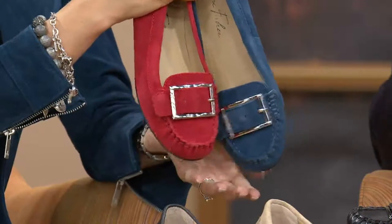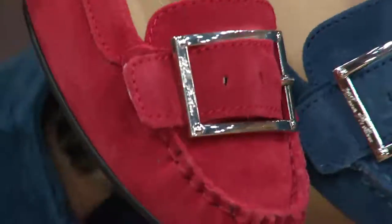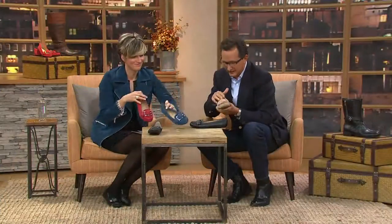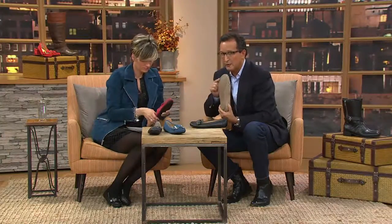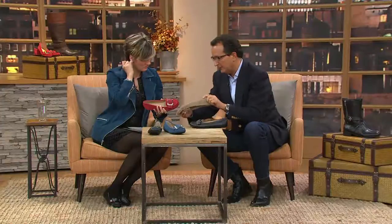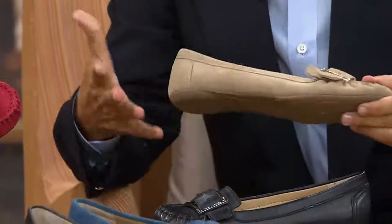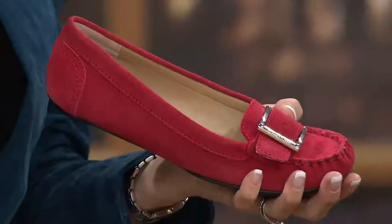What's great about this shoe is when you put your hand inside, you feel all the cushioning and how soft it is. It has rubber soles — non-skid rubber — so you can't really slip in them. It's extremely flexible, lots of soft and supple material.